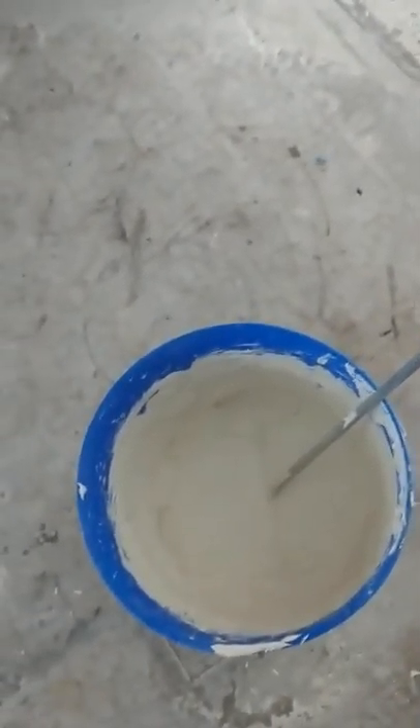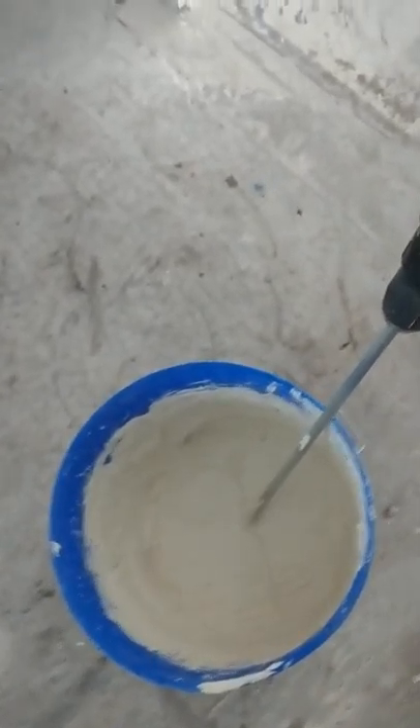We're going for a medium to light mixture for light orange peel. Got it mixed up. The most important step is testing your texture before you shoot it. You're going to need a test piece of sheetrock or plywood. Set it up generally where you're going to texture so you're not spraying somewhere you don't want to, and give it a little spray at about the distance you're going to spray at. Distance is important to keep in mind.